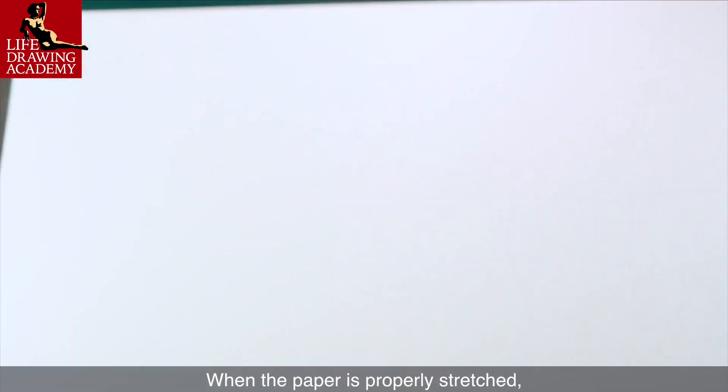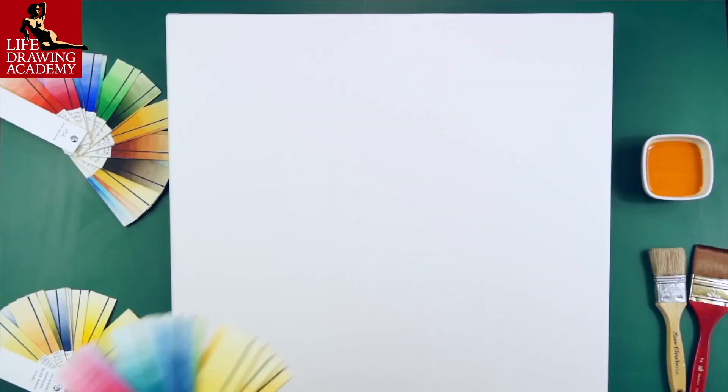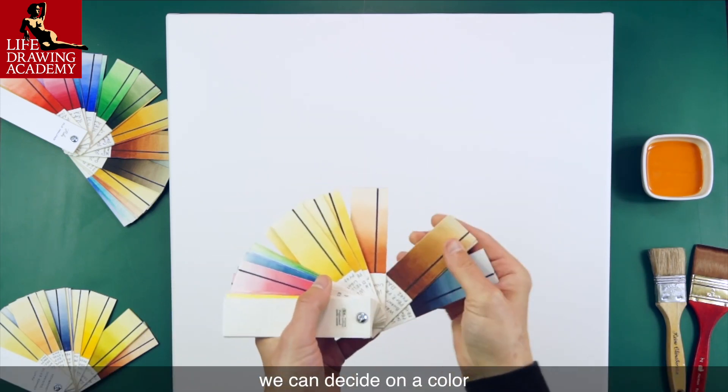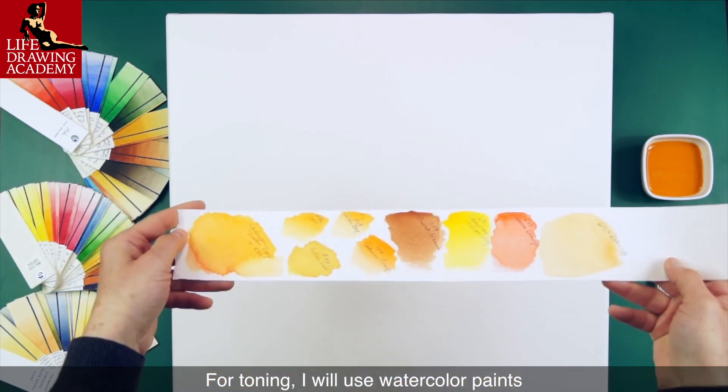When the paper is properly stretched, I turn it over and let it dry overnight. When the paper is fully dry, we can decide on a color. For toning, I will use watercolor paints.